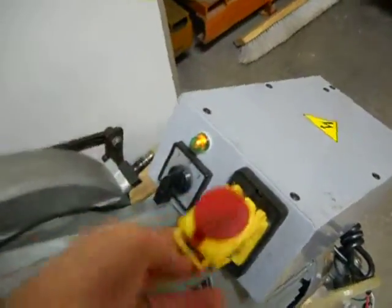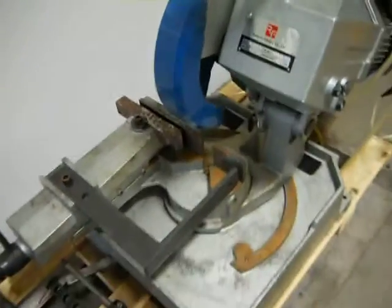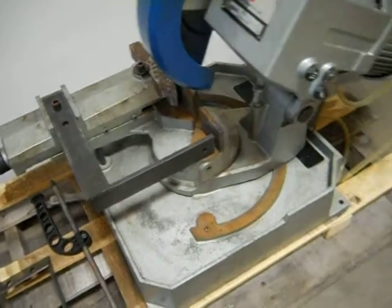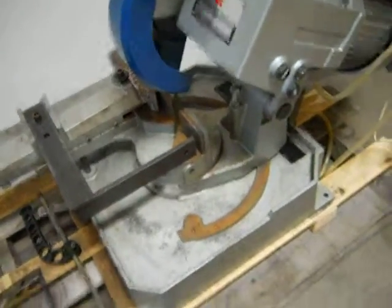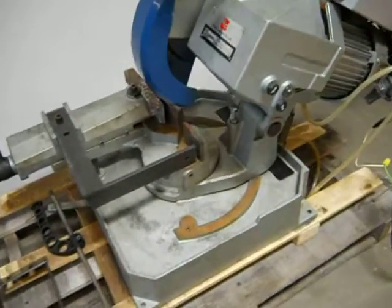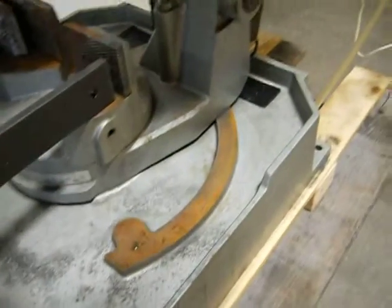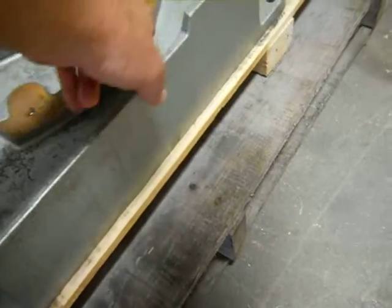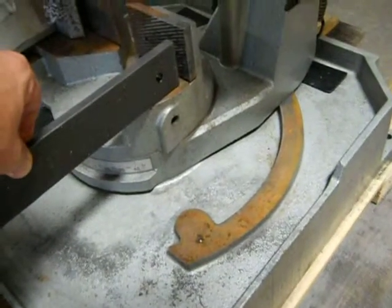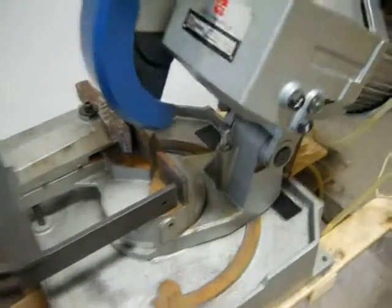We'll shut the unit off. The base does swivel; however, when we made several attempts to try to turn it, it wouldn't turn for us. So it may need an adjustment from underneath, or this might be rusted in. We're not really sure what's going on there — I couldn't get it to turn.